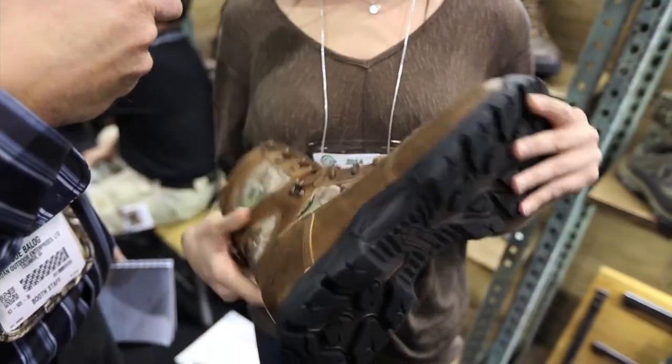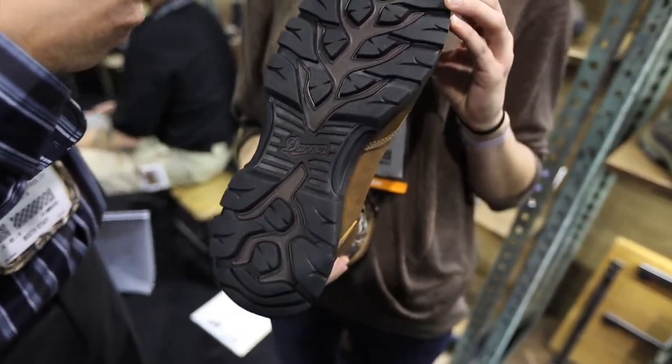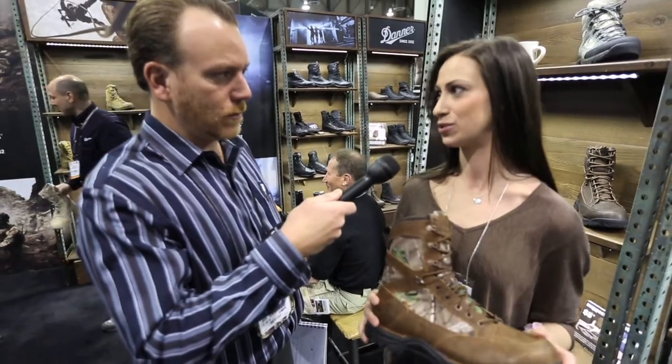It's on an athletic platform with a brand new outsole — it's Alpine inspired and one of the most versatile outsoles that we make. Gore-Tex lined, 100% waterproof, and we have it in styles from uninsulated all the way up to 1200 gram. It retails for $180 to $220.